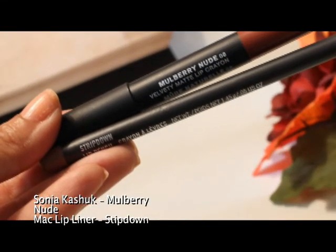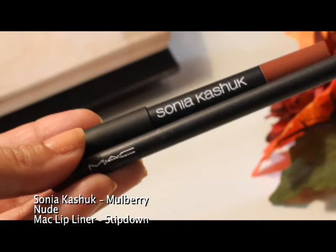For the lips I'm using a combo of MAC's Strip Down and Sonia Kashuk's Mulberry Nude.